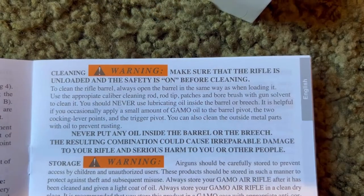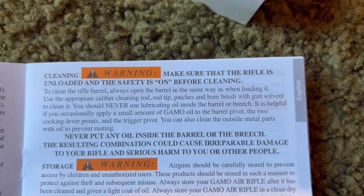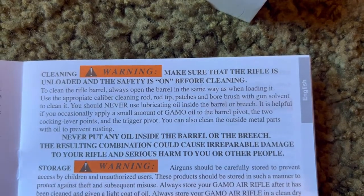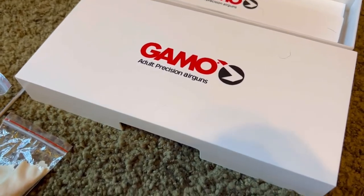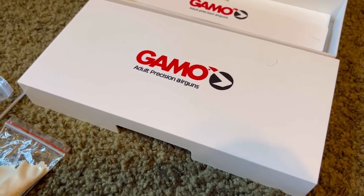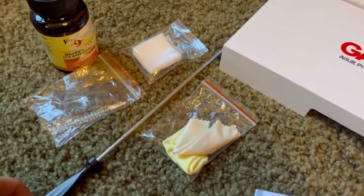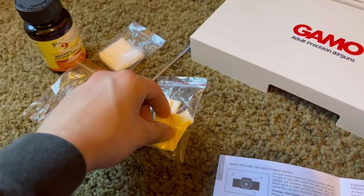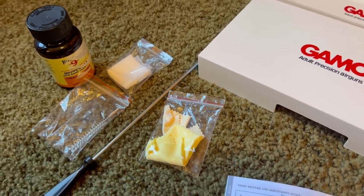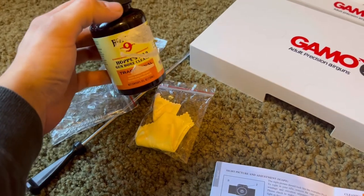So here are the manual instructions. We are going to be using a cleaning rod, rod tip, patches, and a bore brush with a gun solvent. I got the Gamo cleaning kit and it comes with a gun holder, cleaning rod, patches, a bore brush, and cloth to wipe your scope as well. For the solvent, you're going to be using Hoppe's No. 9 bore cleaner.